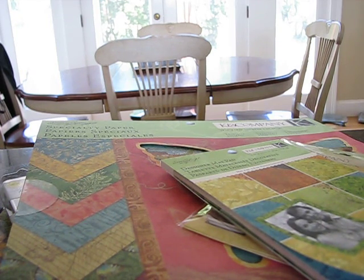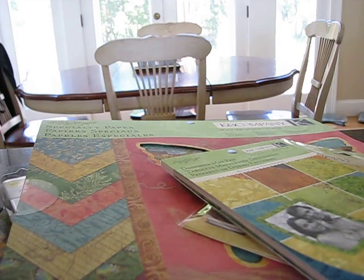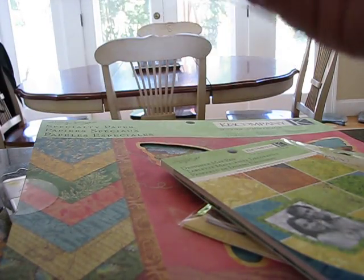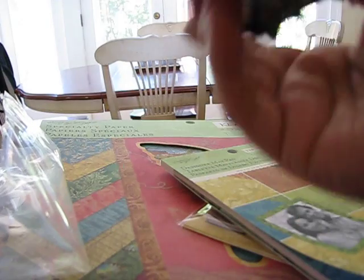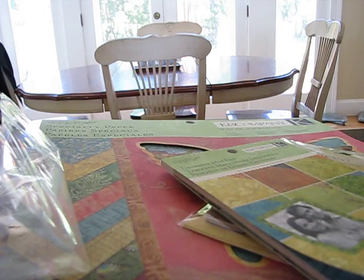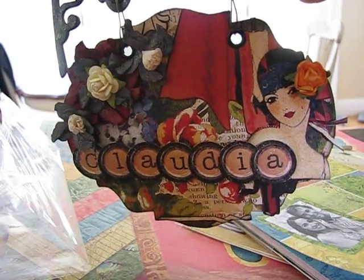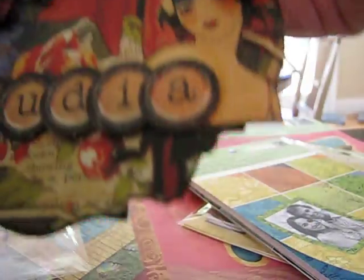Bona, there's more than just the alphabet set in here! Oh my gosh, look what she made for me! Oh my goodness — look at that! How pretty is that? That's gorgeous! Thank you, Bona, that was really sweet of you. There's a little signature on the back — it's beautiful!